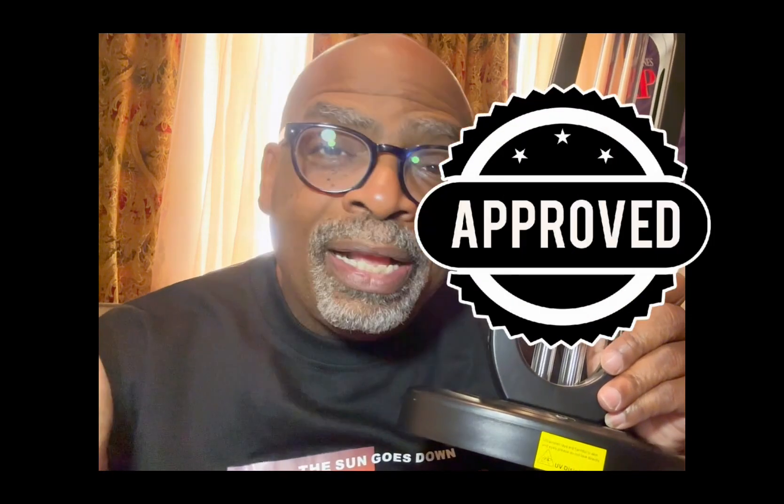There you go guys — another great product that has been tested and approved by Calo Star's Favorite Things. Have an awesome day, bye!